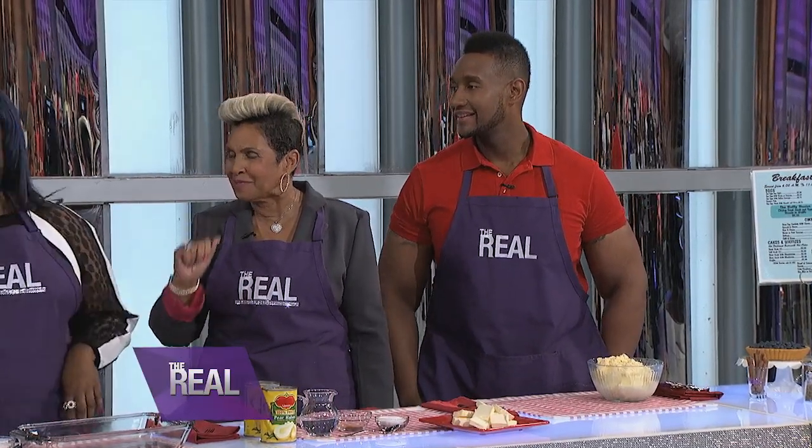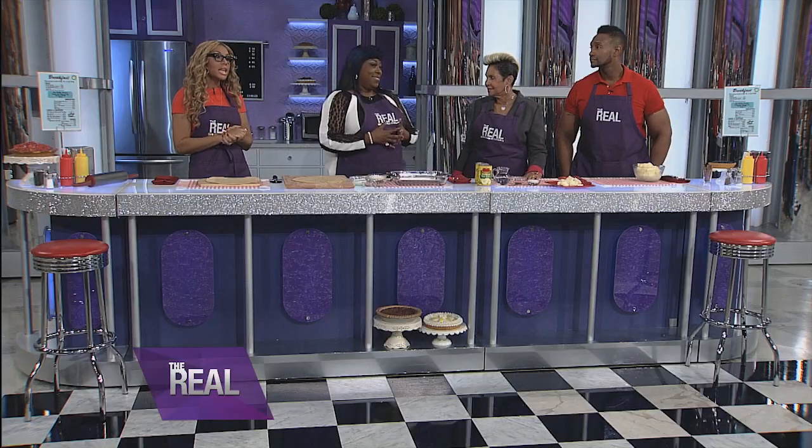Hi y'all! Hi, thanks for having us. Oh my goodness, we love your show. Thank you so much, we are happy to be here. So your reality show is all about the ups and downs of running and expanding your soul food empire. I know you've got a ton of recipes, so where did this pear cobbler come from?